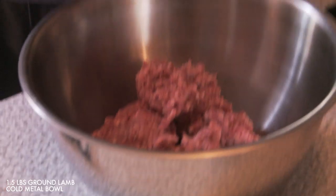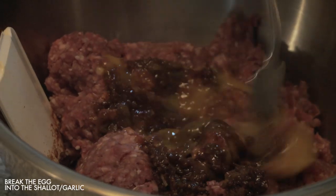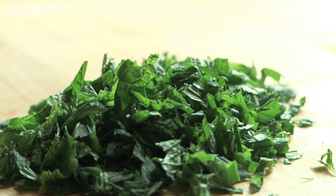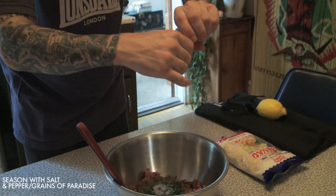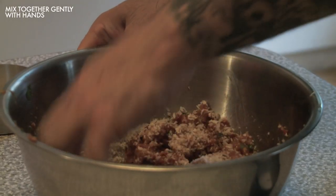Next, prepare the lamb. Add about a pound and a half of ground lamb to a cold metal bowl. Crack in one egg and then dump in the cooled, spiced shallot and garlic. Use a fork to break the egg and gently mix it into the shallot and garlic. Then add about two tablespoons of freshly chopped mint leaves and season with a generous pinch of salt and either freshly ground grains of paradise or black pepper. Add about half a cup of panko or plain breadcrumbs, just enough to hold the mixture together. Then gently mix everything together with your hands.